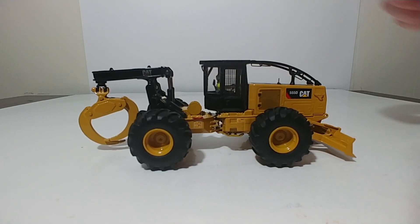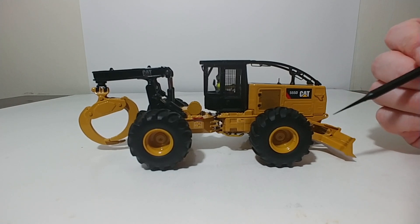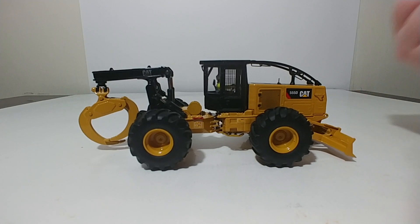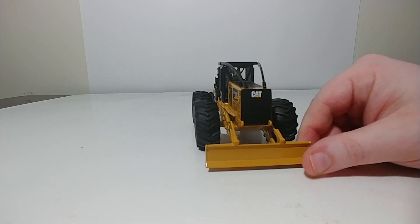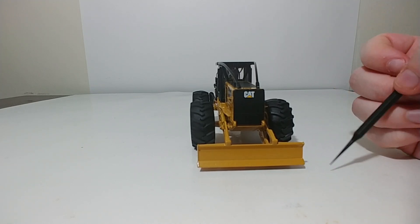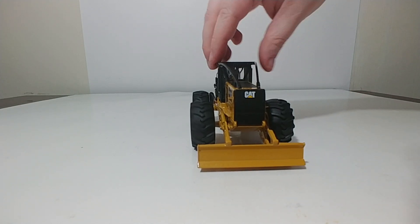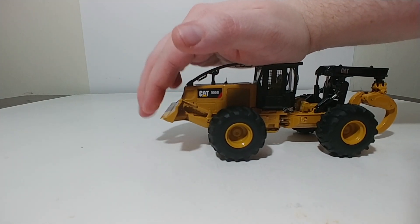The tires have a really good tread pattern. They're simple, but according to reference pictures, that's pretty accurate to what this machine really had. Moving to the front, you have the dozing blade. That is as far down as it goes — just about flush with the ground but not exactly, as you can see there's still a small gap underneath it. It will raise to a very good height.